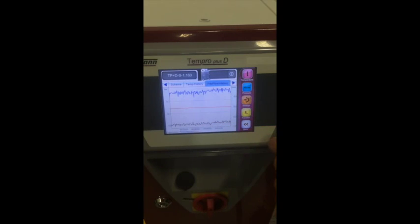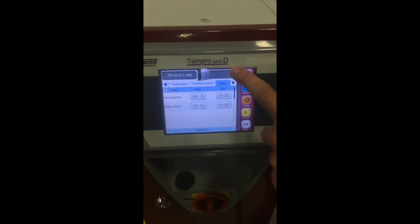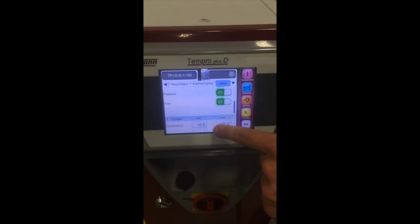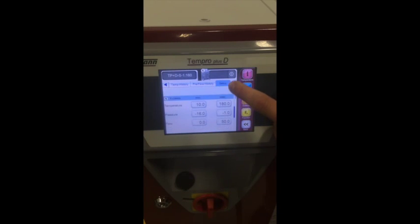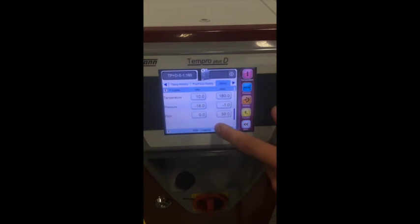Navigate to the setup tab to adjust the start and end times of the display duration for temperature and pressure flow. If you scroll down a little, this is where you can activate auto-scaling of the Y limits of the diagram for temperature, pressure, and flow. If auto-scaling is switched off, the Y limits for the diagram can be selected and set by the user. At the bottom of the list, this is also where you can activate the USB export of this data.